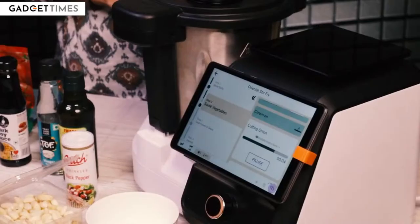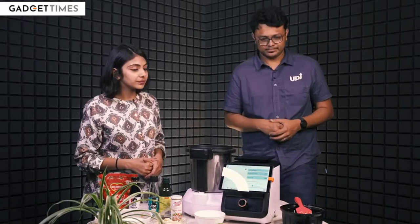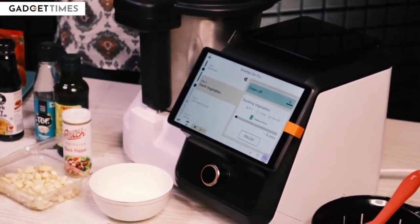In this step, as you can see, it is going to slowly stir the onions and capsicums in the oil so that they are sautéed. That is approximately five minutes. And after that, the paneer goes next.